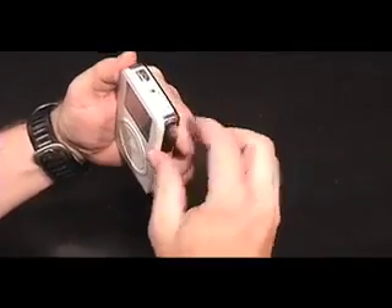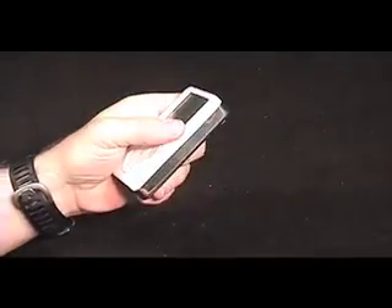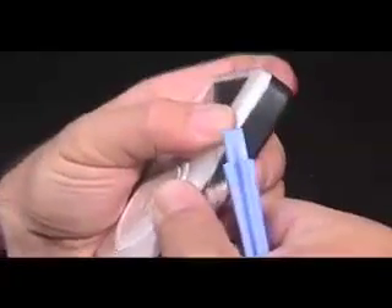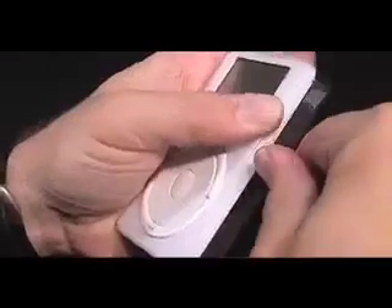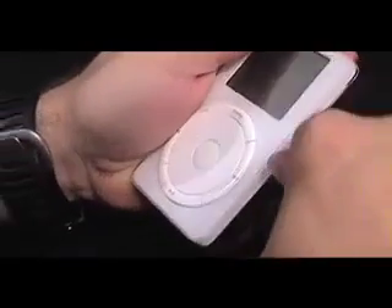Flip the hold switch until the orange indicator strip is visible. With the iPod in your hand, gently press down and to the left on the right edge of the top case with both thumbs, while moving the bottom case to the right with your fingers. This will create a small gap between the top and bottom case, allowing you to insert the pry tool. Slowly work the pry tool around the entire iPod, except for where the hold switch resides.